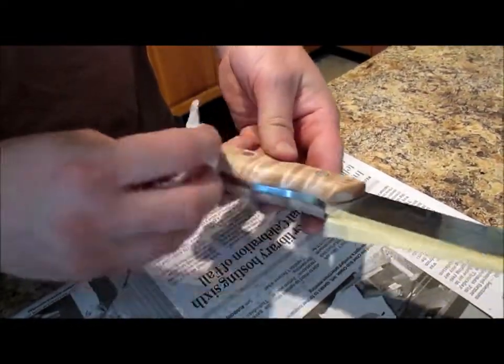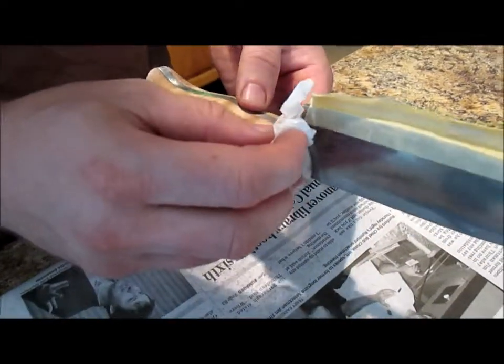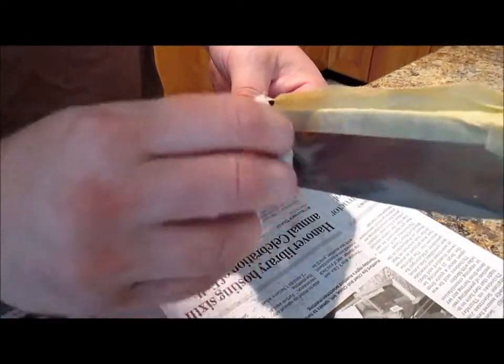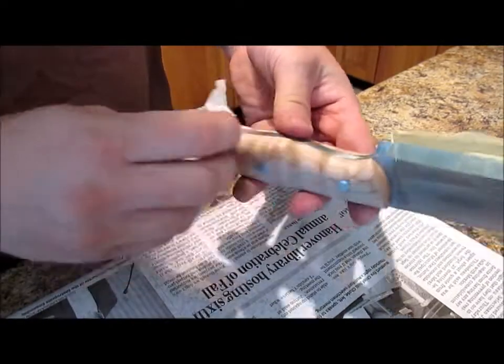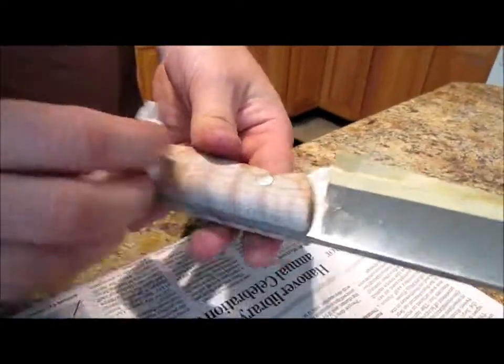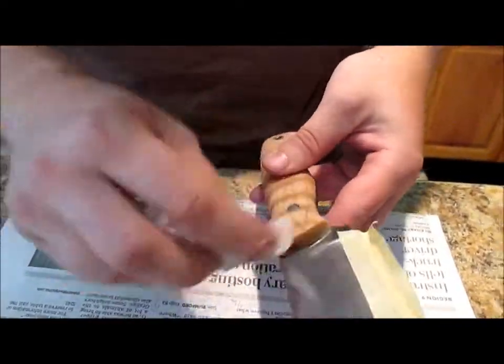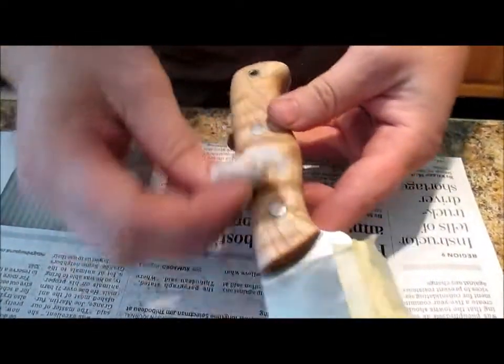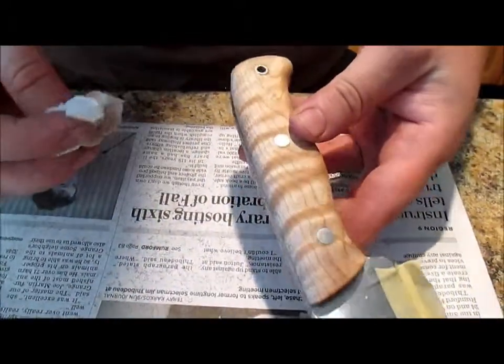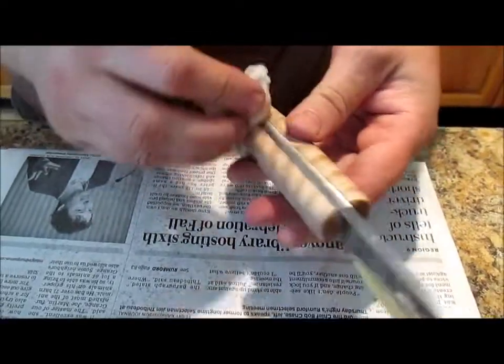Then take some steel wool, sand back some of the whiskers — all wicked smooth. I don't know if you can see that in the camera or not, but I'll be right back with you guys.